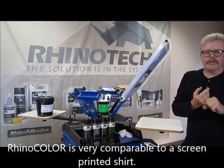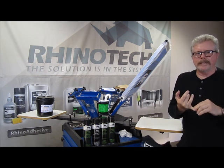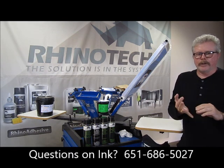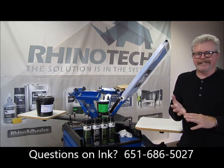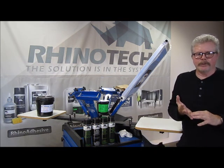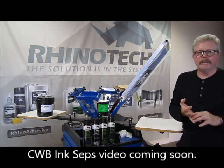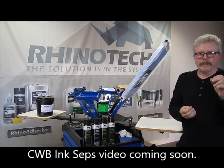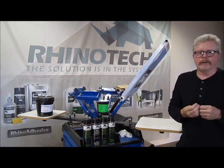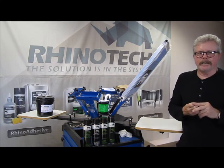Again, Total Ink Solutions is the line of ink, and it comes in quarts, gallons, and fives. Your high opacity, your bleed resistant, your general purpose, your athletic, your glitter, and of course the metallic. And shortly, a video on CWB — which is a processing designed specifically for our color separation ink InkSeps program. Keep watching, because I'm going to give you that comparison.